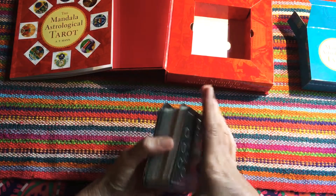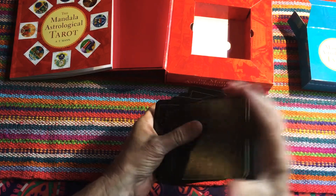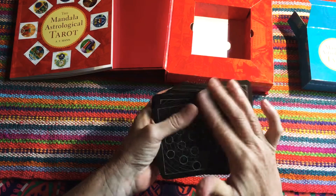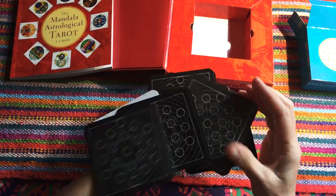Let's see how they shuffle. They are a really good size in my hand — I have quite small hands — and they're very easy to shuffle. They fit really nicely and slide over one another very smoothly.